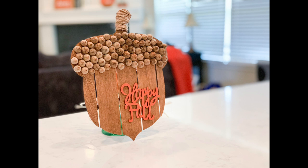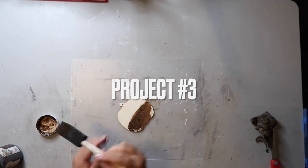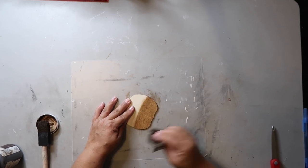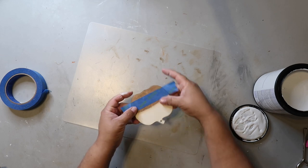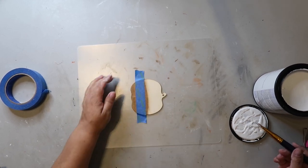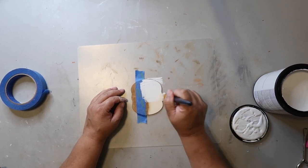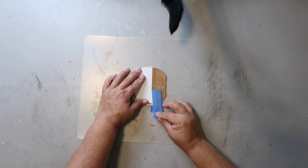I took this little mini wood pumpkin that I found at Dollar Tree. I'm painting the bottom half with Waverly wax in the color antique and wiping off the excess. I'm doing a dupe mini version of a piece I saw at Kirkland's. I used some painter's tape to create a crisp line and painted the top half with Rust-Oleum's Chalk Ultimate paint in the color linen.